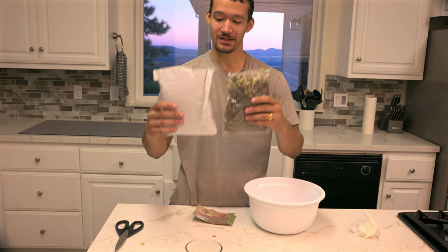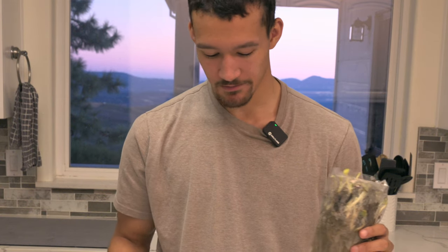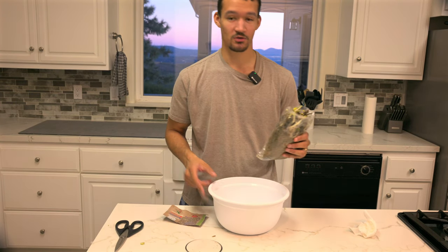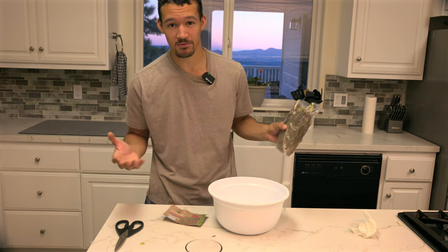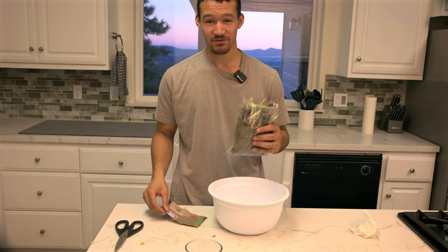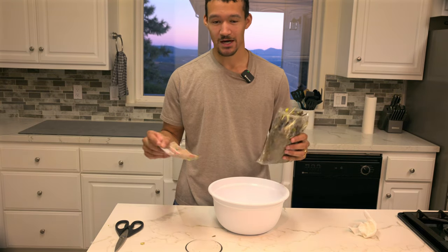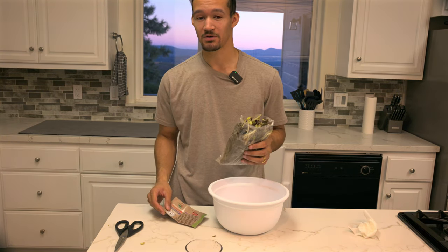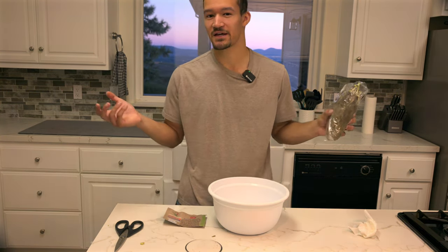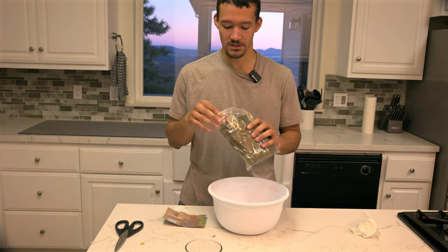This is what they look like straight out of the package. What you should do as soon as you get them is get a bowl of water and rest them in there for about 30 minutes to an hour, then you can go out and plant them. I have a favorite storefront on Amazon — I'll put the link in the description box below. It's about ten dollars for ten plants, a great deal, and better than Lowe's in my experience.